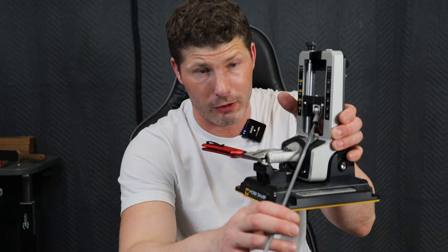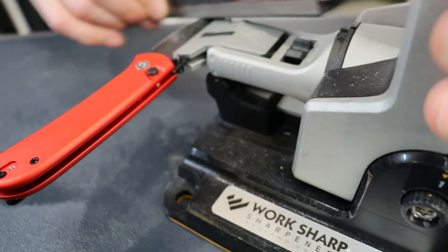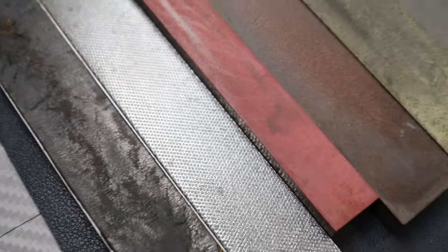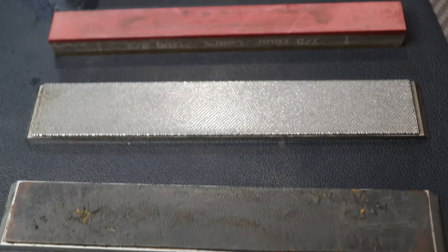Before we get into the first tip, I'm using an aftermarket stone holder attachment for the Work Sharp Professional Knife Sharpening System. If you have one of these and you want a stone holder that lets you use any stones you want — the Veneve stones, Atoma stones, whatever stones — definitely get one of these, because the stock stone holder only holds their stones. I will link this down in the description with a discount code. Since we're using the aftermarket stone holder, I'm going to be sharpening with my Veneve stones.